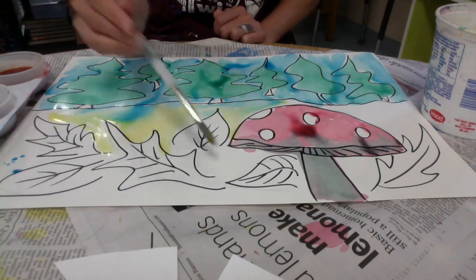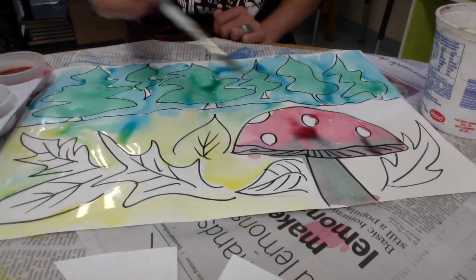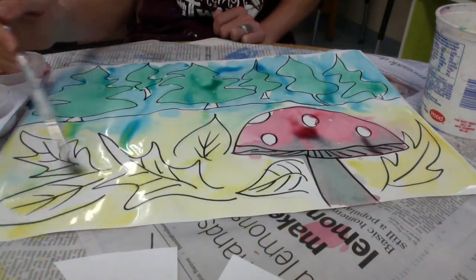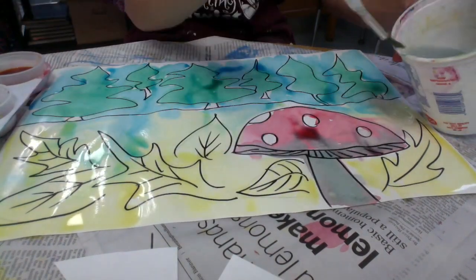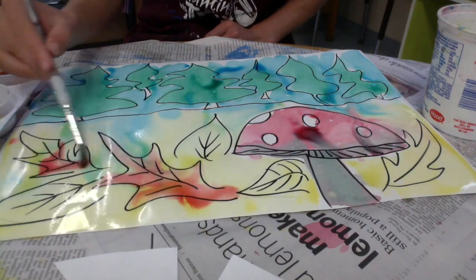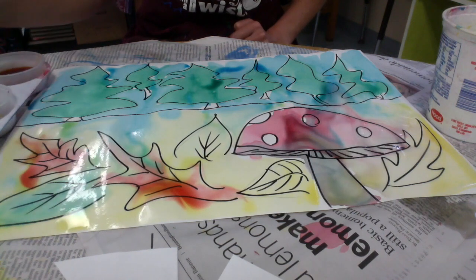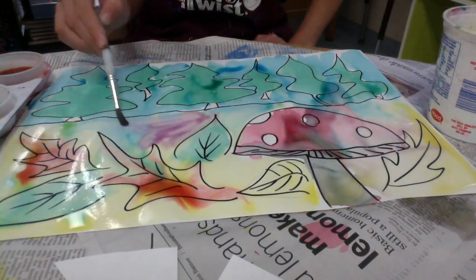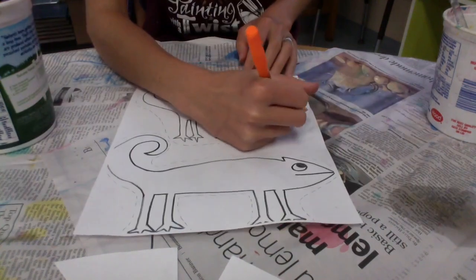These liquid watercolors are fun to mix. I'm starting with all yellow on my ground, but then I want to make some leaves orange and maybe some leaves green, so I'm going to blend in other colors to that yellow. I'm making some orange leaves by mixing reds and yellows, and some green leaves by mixing yellow with some blue. And I'm going to make some brown earth by mixing purple into that yellow.